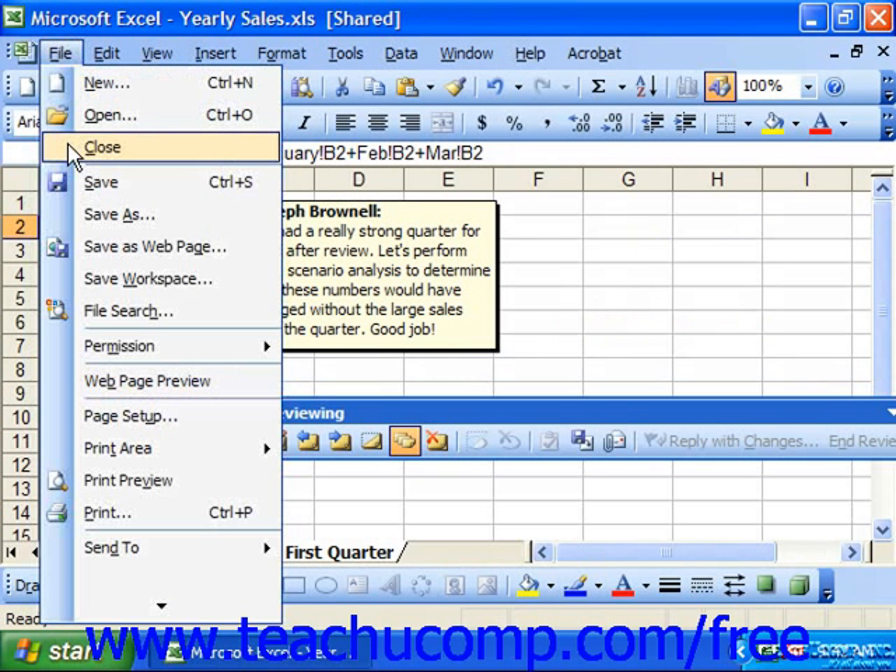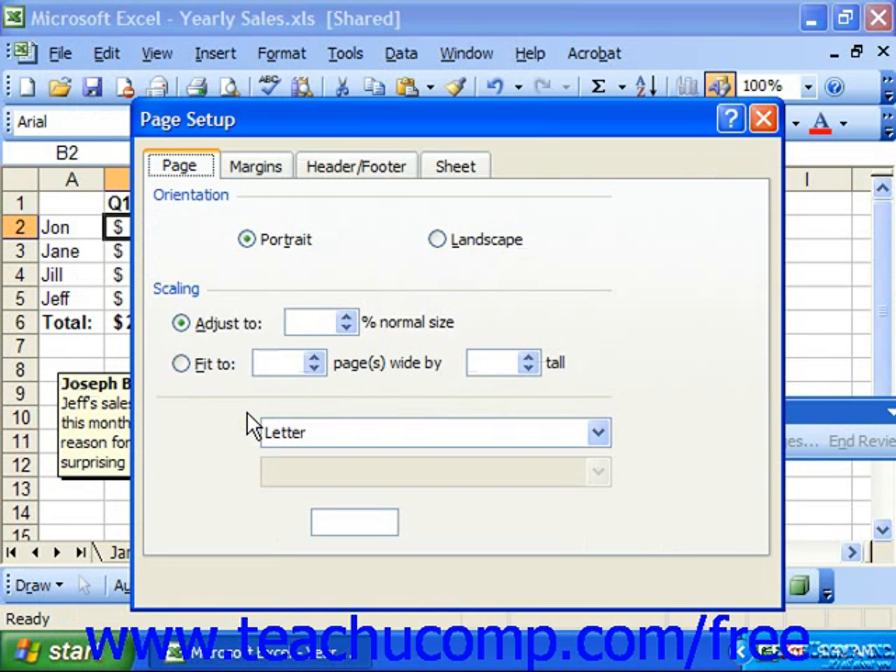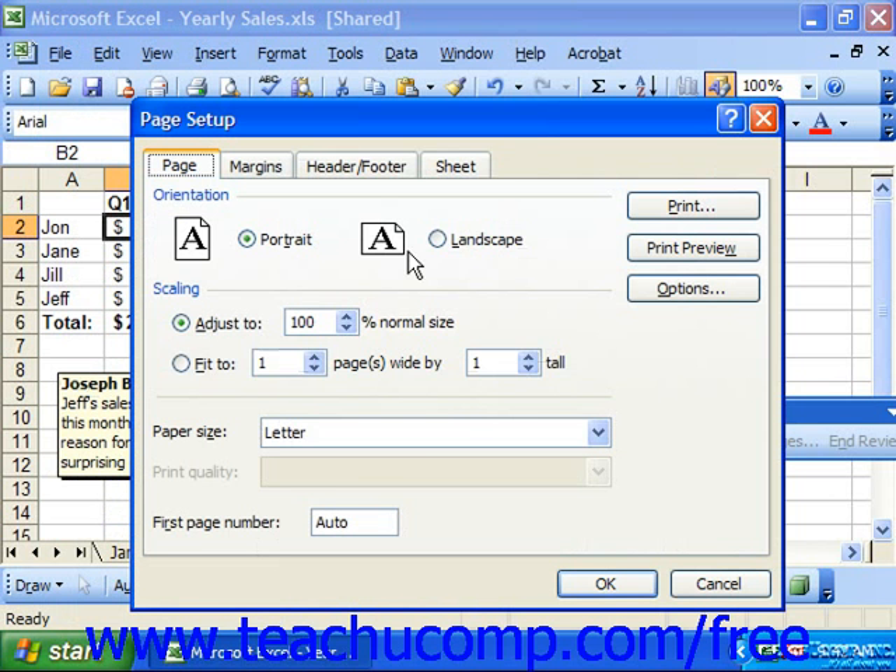Then choose File from the menu bar and Page Setup. In the Page Setup dialog box, click the Sheet tab.